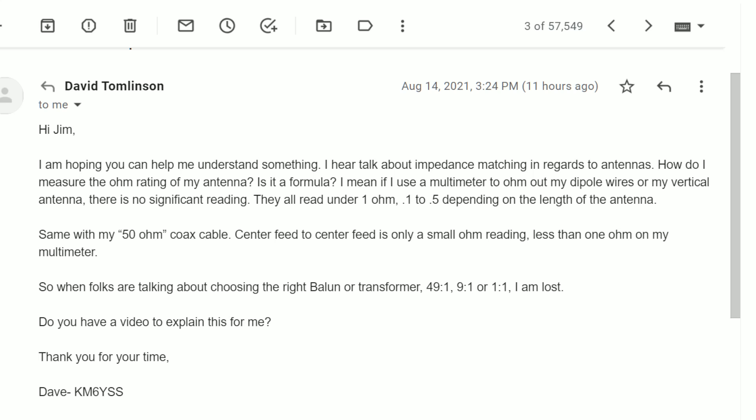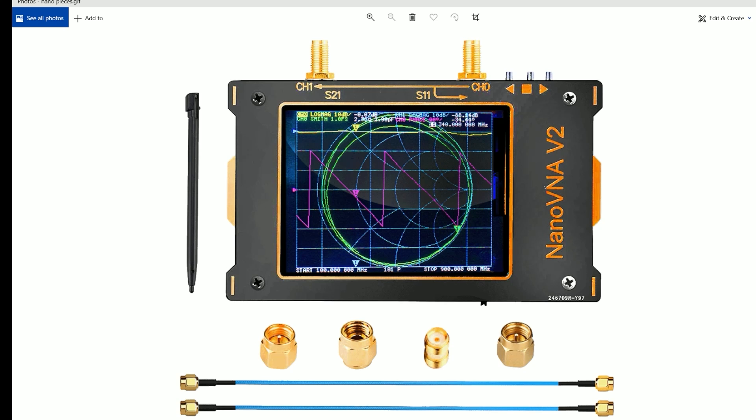Do you have a video to explain this for me? Thank you for your time, Dave, KM6YSS. I do, and as a matter of fact, this dovetails very closely with a device that I'm currently reviewing and has a sale going on right now.